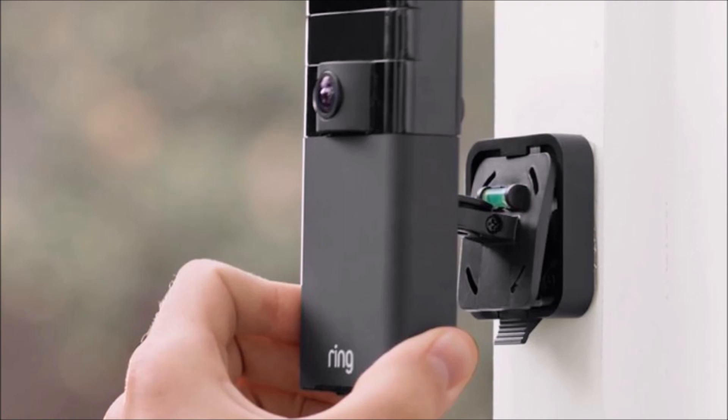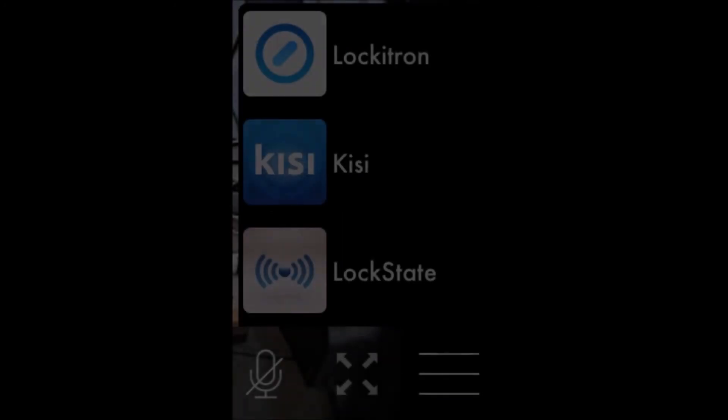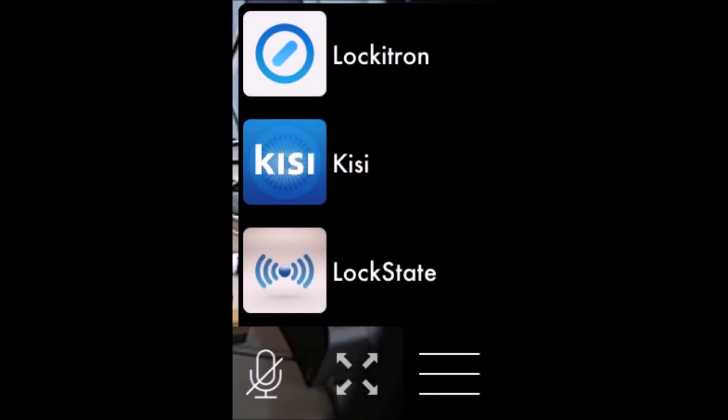My favorite feature in terms of compatibility would definitely be the door lock integration. If you were to pick one of the following brands — Lockstate, Kisi, Lockatron, or Kivo — these will integrate with the Ring app. The beauty of that is you don't have to toggle between apps to open the door. Maybe for a package, you can do it all in one clean interface.